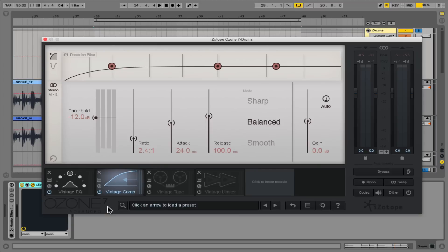Also critical and welcomed is the ability to have this detection filter, which enables you to decide which portions of the signal you'd like to give more or less preference to in terms of the overall compression that's happening. It's a little bit like a multiband dynamics in a way, but the result is still very different in terms of the gluing together of your mix.